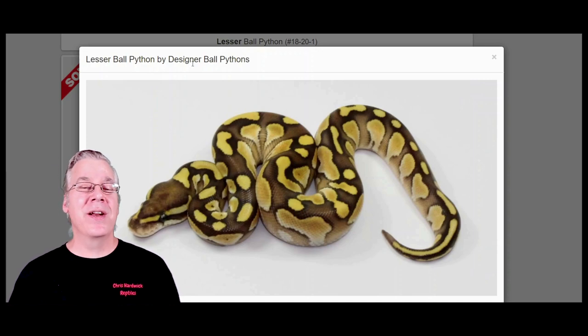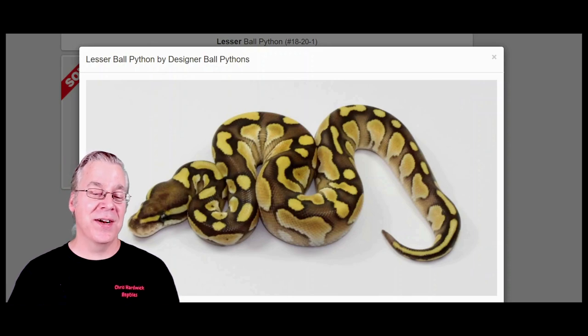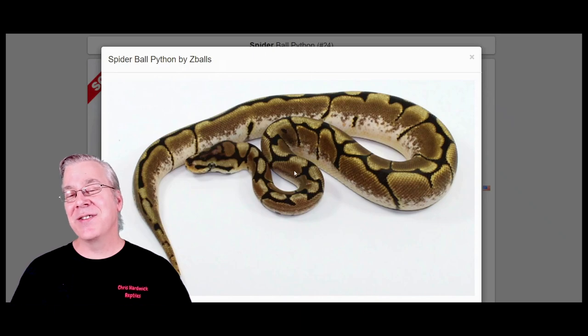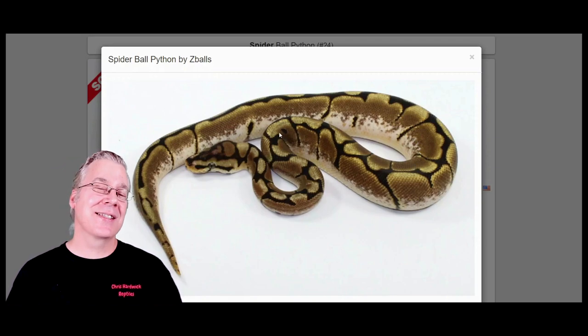If you breed a lesser with another gene in the blue-eyed leucistic complex, you end up with an all-white snake with bright blue eyes. The spider gets its name from the spider web pattern running down the top of the snake. Some spiders have a lot of white coming up the sides — almost like a pseudo calico effect.